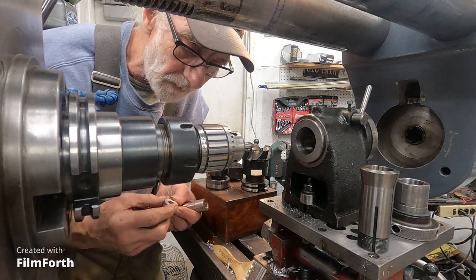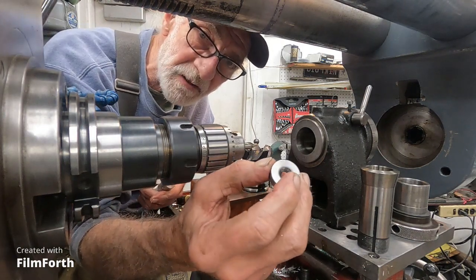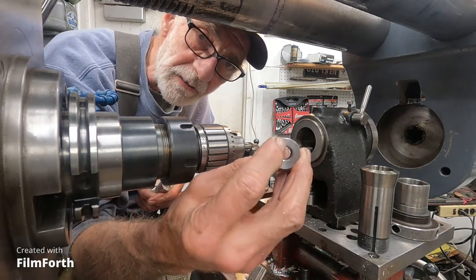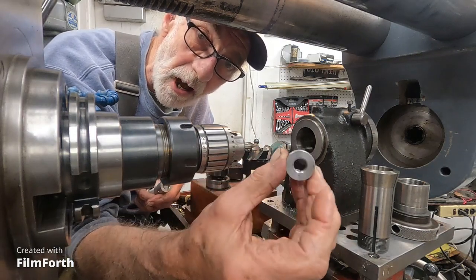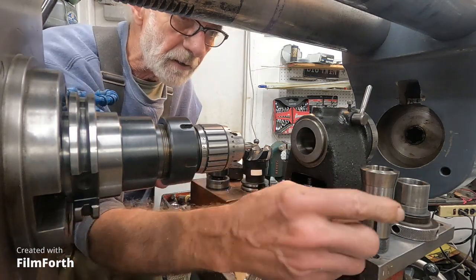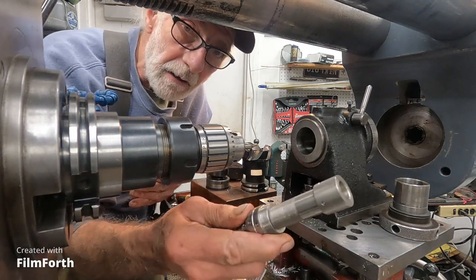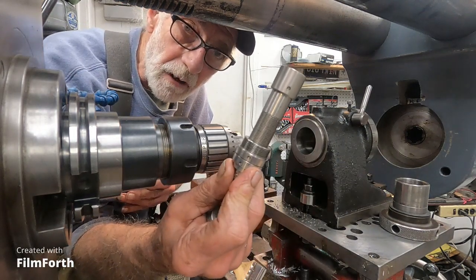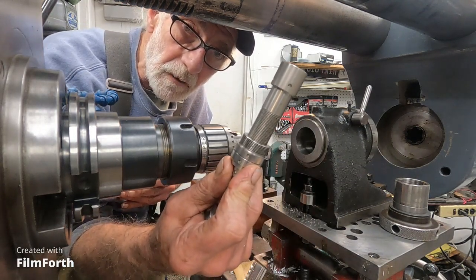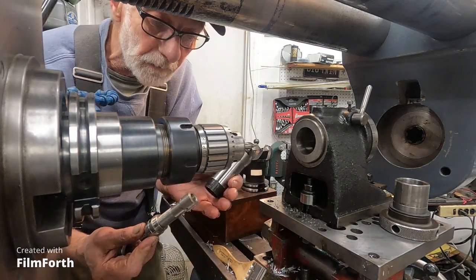Back here at the horizontal milling machine, and I'm going to drill some pin spanner holes in the face of this nut. It's a threaded nut, and I'm going to use a 5C collet. I've got a really nice collet stop of my own design right here, so I'm going to use that.